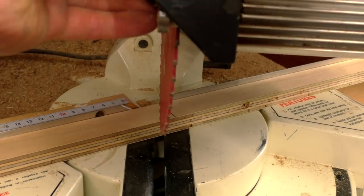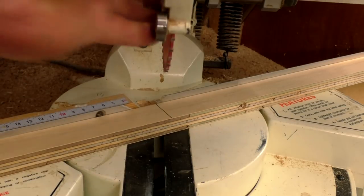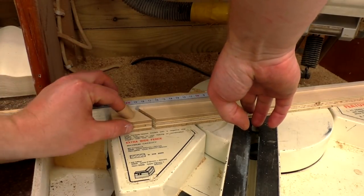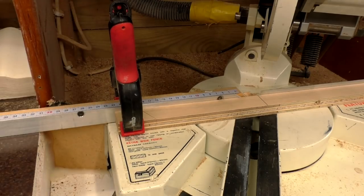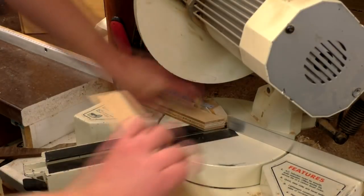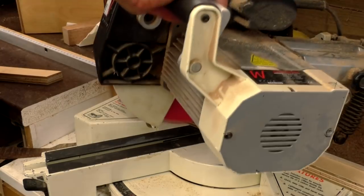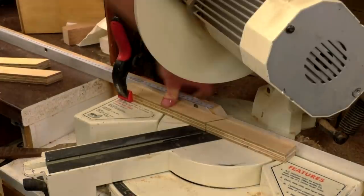I then lined up the pencil mark with the blade on the right hand side of the mark, which was the waste side of the line, to give me the length I wanted. I could then hold the piece in place and position the stop block where I wanted it using a spring clamp to hold it in place. Then I could make the cut, rotate the workpiece 180 degrees, make the next cut, and so on to give me the six pieces needed to form the first hexagon.